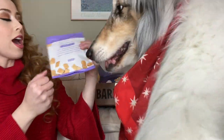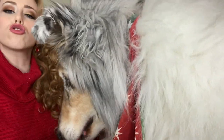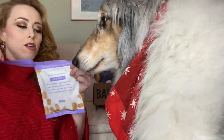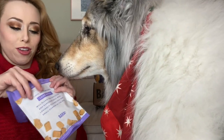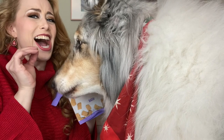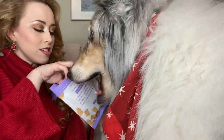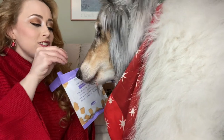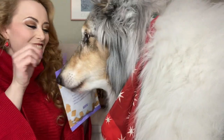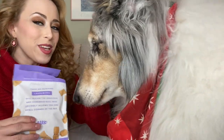Is it yummy? Then we have lamb bites — simple treats for extraordinary dogs. These are really small; you're gonna be grumpy. Look at how tiny they are — smaller than pieces of kibble. So little! You want another?